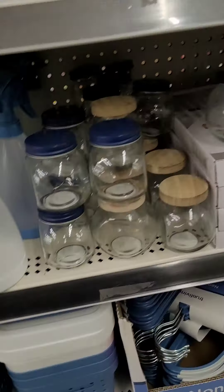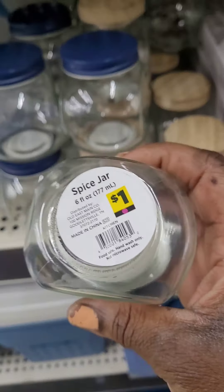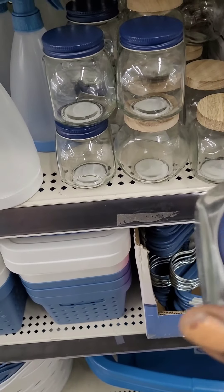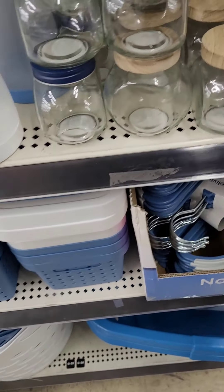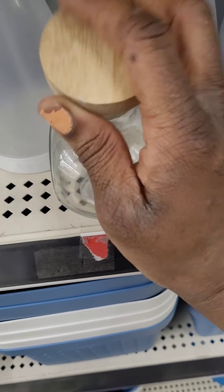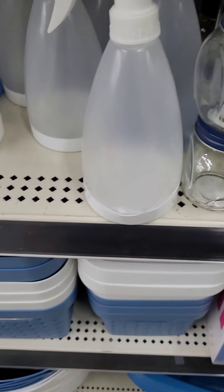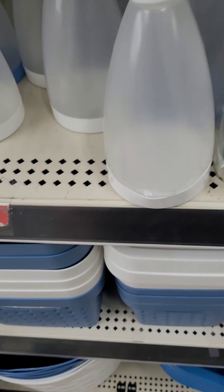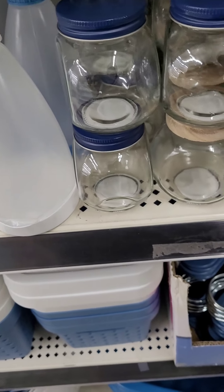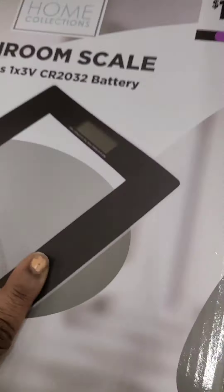Here we have little organizing jars — you can put buttons, loose change, or even unstoppable beads in them. They come in that cute nautical blue with cute little wood tops that pop off, and some screw on. These are going at one dollar, perfect for organizing.